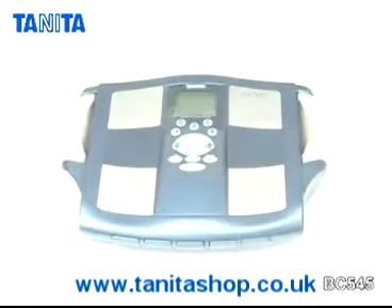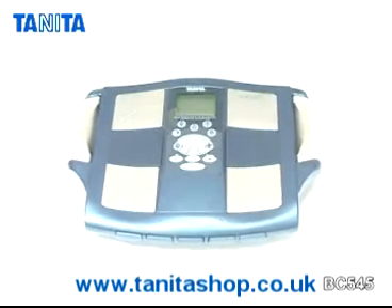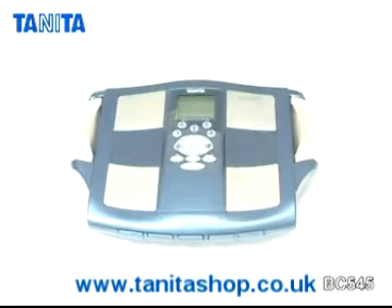For athletes and dedicated sports people striving to monitor and improve their performance, Tanita has developed the BC545 Segmental Body Composition Monitor.